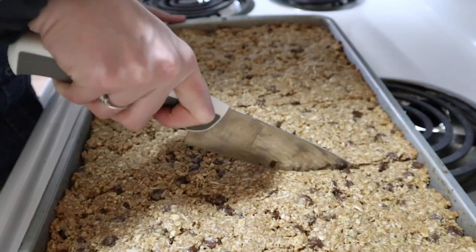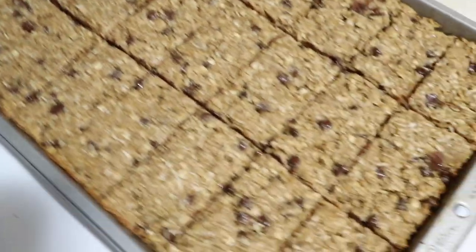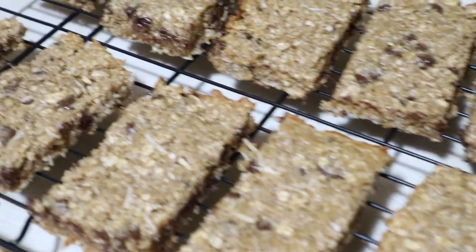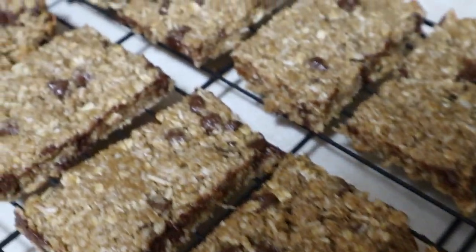Now I'm going to cut them into bar shapes so I can put them in a Tupperware and freeze them. I've got them cut three by eight, so that's about 24 bars — two dozen! I transferred them to cooling racks and look how good these look, they smell so good. That's basically all for today's video — I hope you enjoyed it and I really hope you try this recipe. If you do, leave a comment and send me pictures on Instagram at 'the Natalie page.' Please hit the like button if you found this helpful, hit subscribe, and I'll see you in my next video!